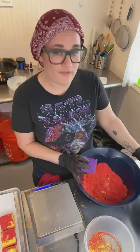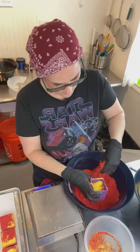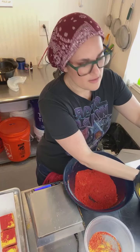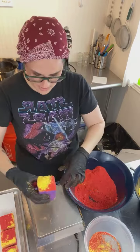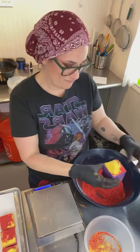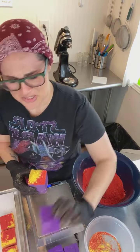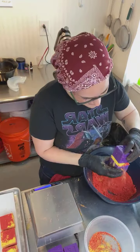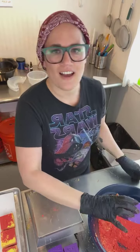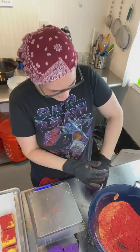I'm going to switch and start doing the red first — I don't know, it's good to switch it up. Someone asked what the theme is: these are going to say 'salty' or 'spicy.' This is like Sesame Street for bath bombs — the letter of the day is H, for humidity.